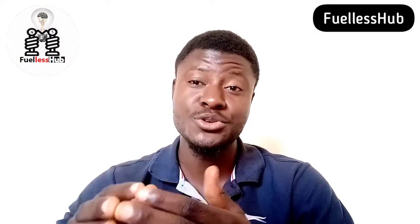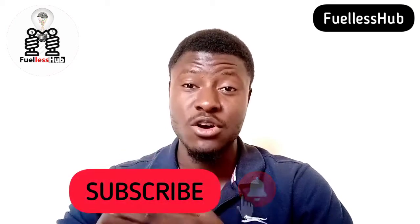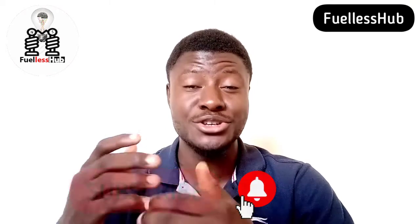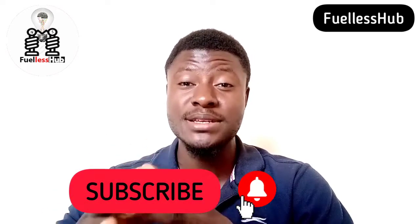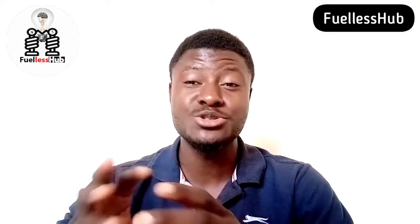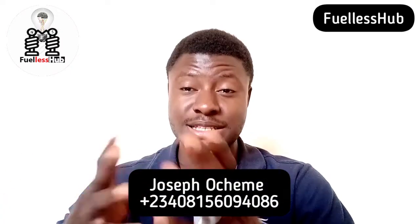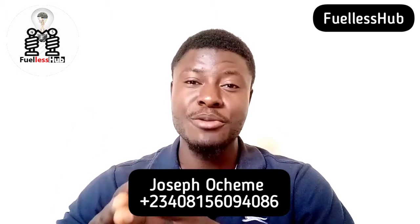So, if this video has helped you, please subscribe down below and press the bell notification so you can see all our educational videos that we are going to release. Please like this video, share it to everybody — your friends, your family. Please comment in the section below when you practice it and tell me your feedback. Thank you very much.